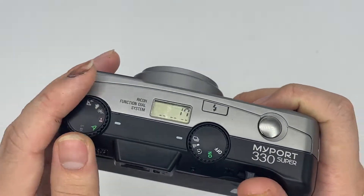The flash is still working as well, so everything is in good condition. The other thing is this is the viewfinder. This is where we look through. There's some light dust in it, but I would say it doesn't matter.